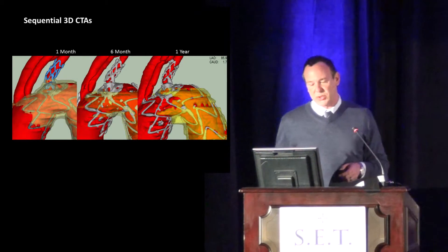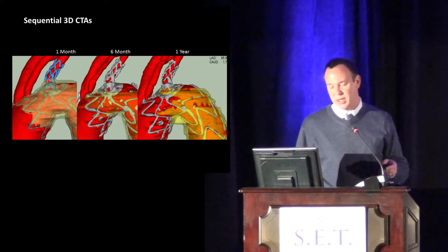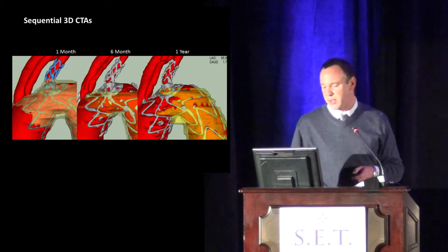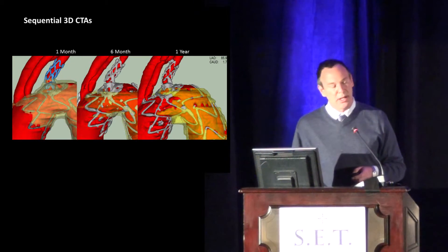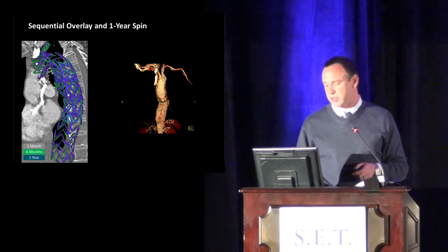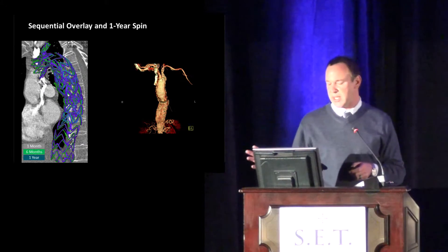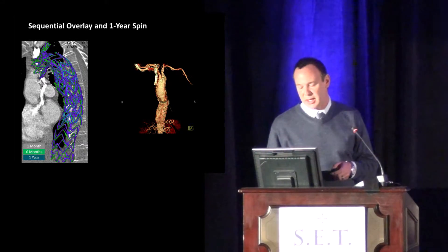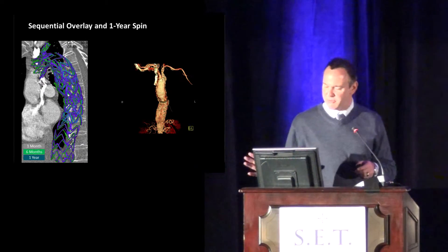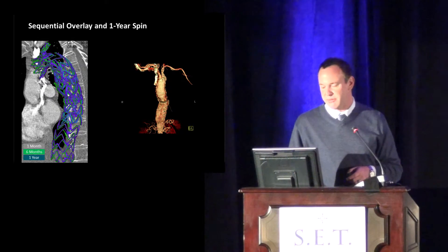Here you can see the sequential 3D CTAs — this is that same patient at one month. At six months it really hasn't had any movement at all, and you can see all the arch vessels look quite nicely. The stent is well incorporated. At one year, the aneurysm remains thrombosed with no fractures or dislocations up in that more proximal area. One thing about this patient: she actually dilated up on that distal segment down by the celiac, and I had to extend down to the SMA while preserving the celiac by endovascular means — but that had nothing to do with the top end and was really more progression of disease.